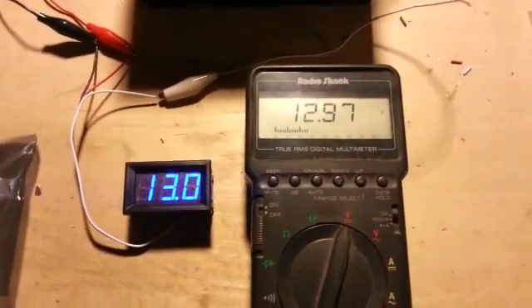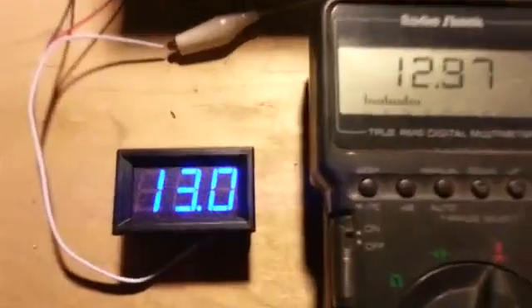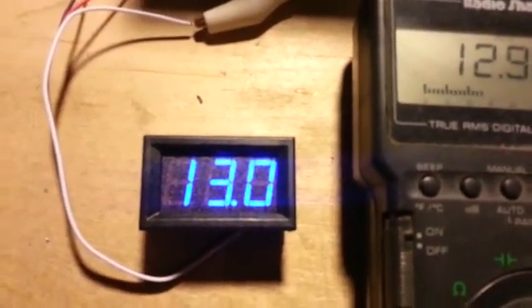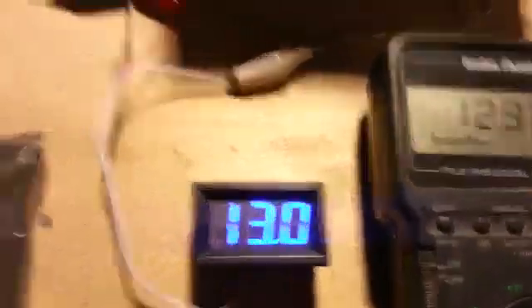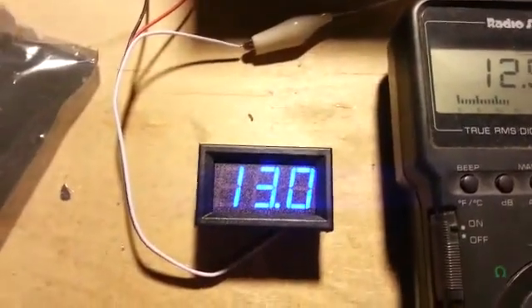It's available basically on eBay and some other sources. It's a small voltmeter, about maybe a couple inches across by about three quarters of an inch tall. And this is a very nice one — it's amazingly inexpensive. It comes in a small package. I ordered this one off of eBay and I got it for about $3.50.